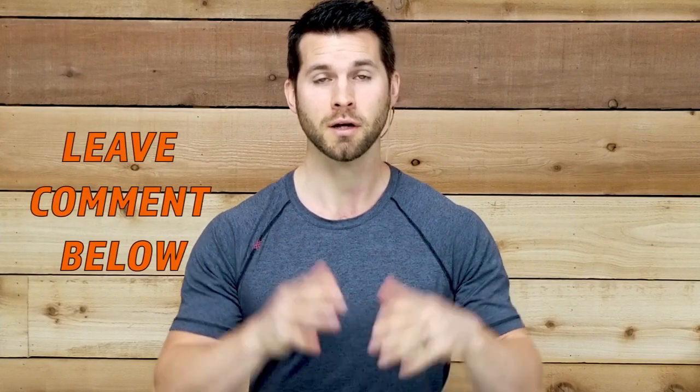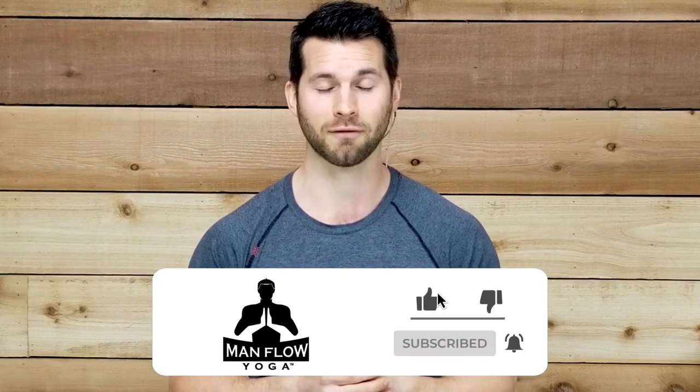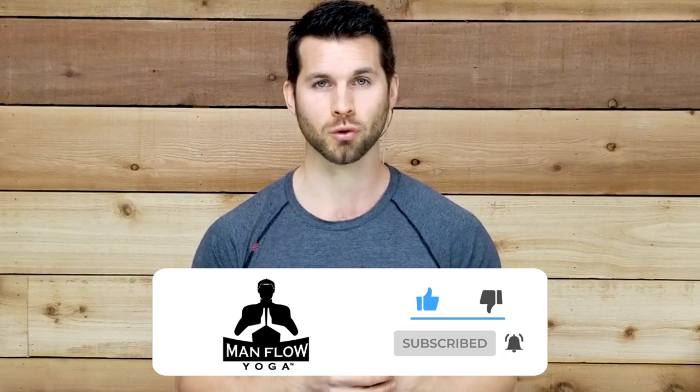Hey guys, my name is Dean. Welcome to Man Flow Yoga. You are about to watch a full-length workout from my online members area here free on YouTube so you can check it out and see if it's a good fit for you. I encourage you to check out some of the links in the description if you want to learn more about Man Flow Yoga or if you want to get started with a free beginners program. I have a seven day intro which is free, no credit card required, and it's an awesome way to get started in just about 15 minutes per day. Be sure to subscribe to this channel. We put out tons of workouts and content every week and I hope you enjoy this workout.